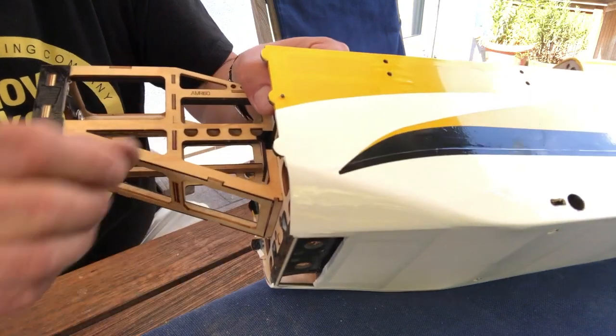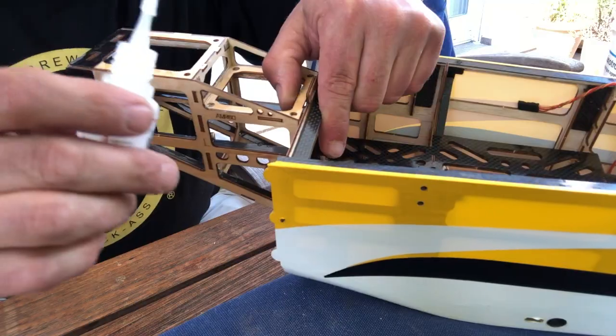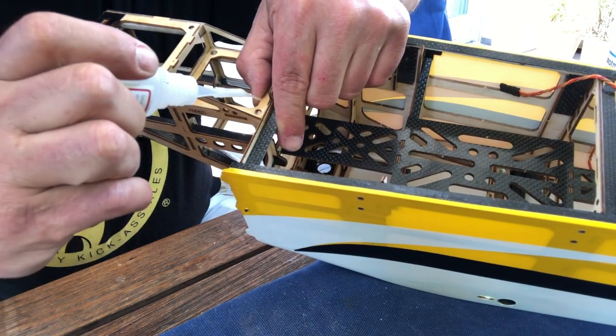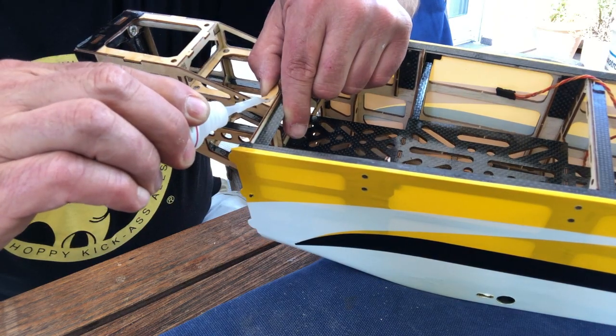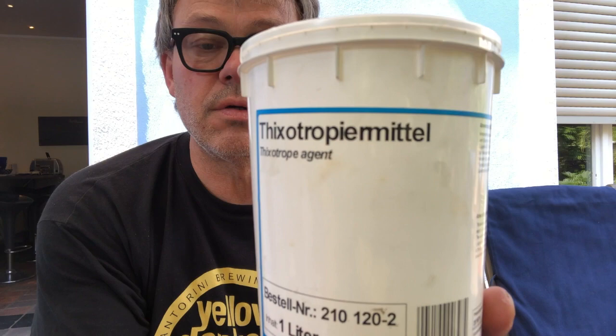This rod is a tad bit too long and I'll sand this off carefully after epoxying later. Before applying epoxy, we want to use a little CA to hold the box in place to secure a tight fit and not change the angles of side and down thrust. For the epoxy, I will use tixotropic agent.